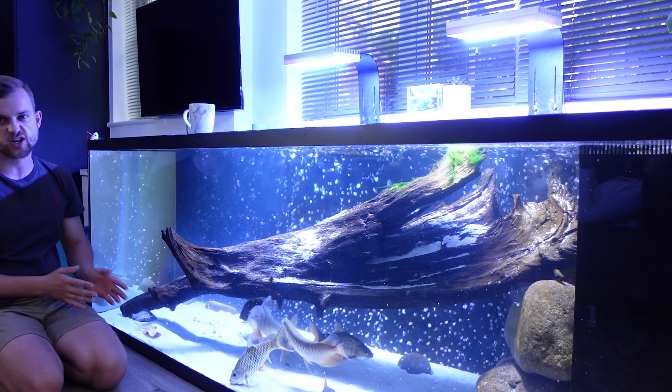I may add some java ferns or anubias for a bit of greenery, but the fish seem really happy and healthy. In here I've got five datnoids — Datnoides microlepis — plus an African tiger fish, Vatitas tiger, and a small clown knife fish hiding in the wood, similarly shy to the royal clown knife in the large aquarium. I'm hoping to grow these guys on, potentially moving the datnoids into the monster fish mega tank in six to twelve months.